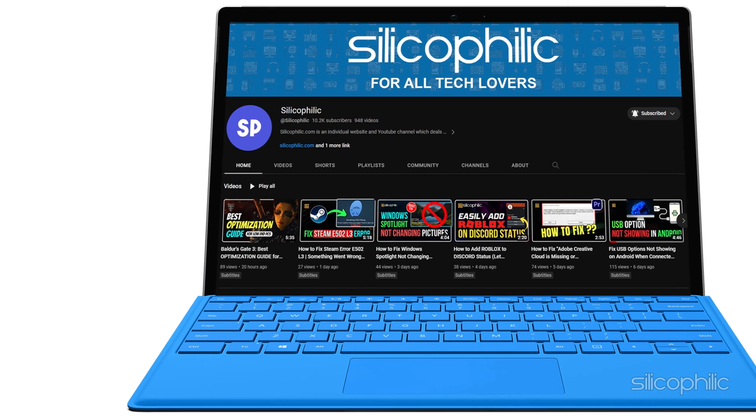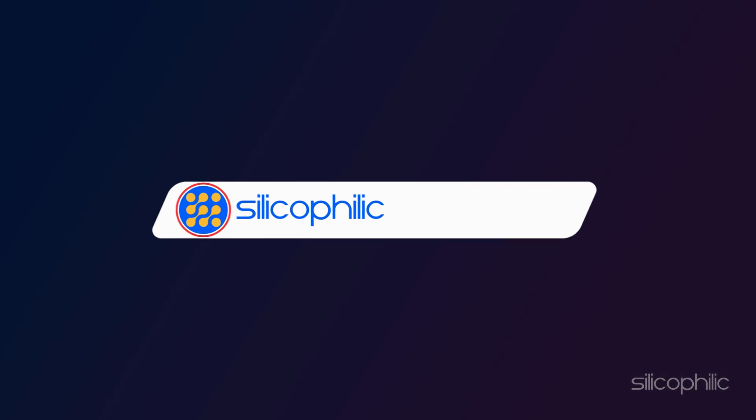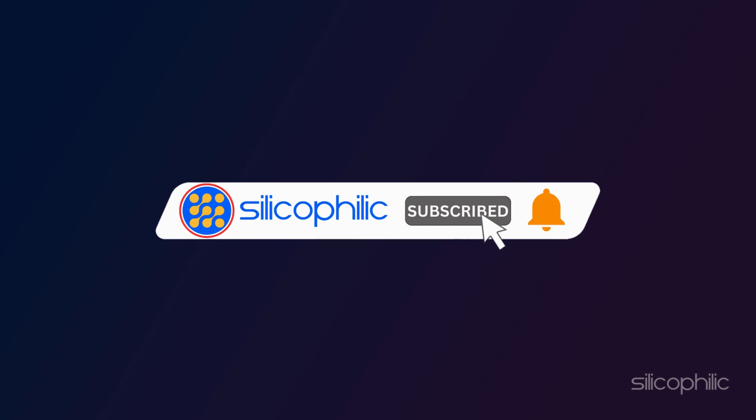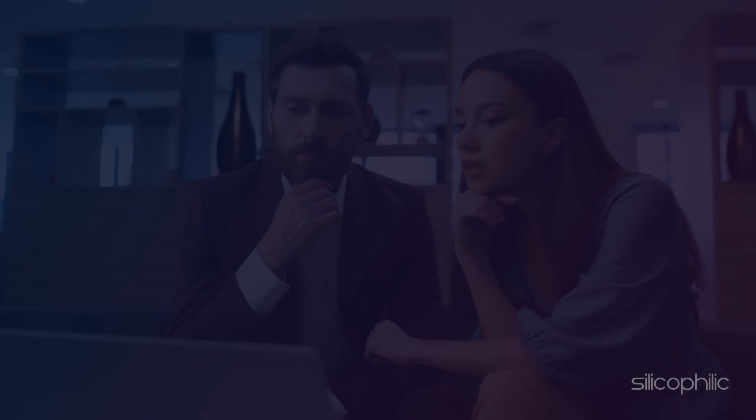Welcome back to Silicophilic, your go-to source for tech tips and fixes. Before we move forward, make sure to subscribe to our channel and like this video — it's free and helps us a lot. We do tons of research to find the working solutions for you. Your little support will help us continue making solution videos for you and others. So let's dive right in.